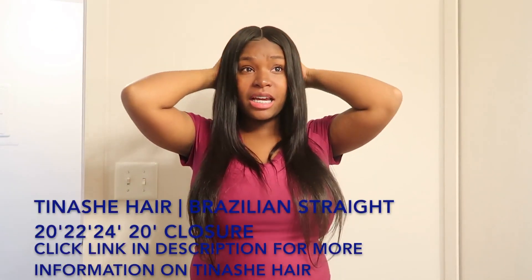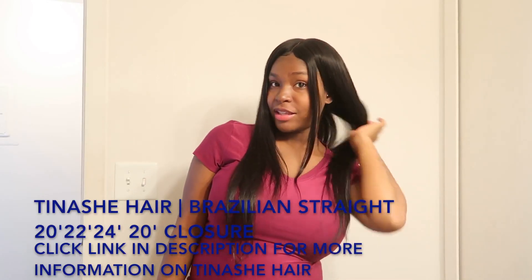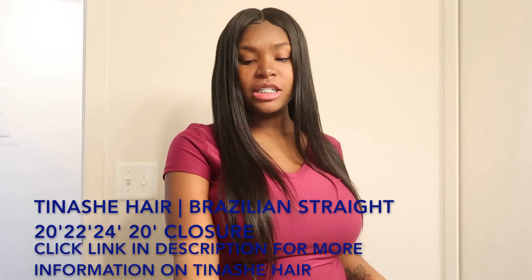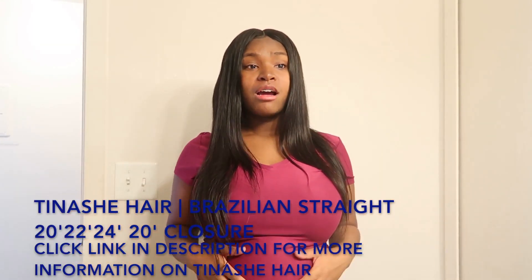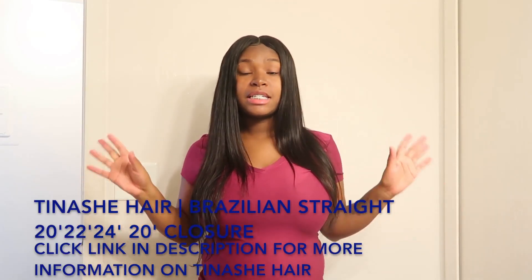What's up y'all, welcome back to my channel. When your girl gets some bundles, you know I gotta put my lady tip to it. What I have in my hair right now is Tinashe Hair bundles, and I am loving them. What I have is Brazilian straight — the inches and everything will be below the screen, and their website links will be in the description box below.